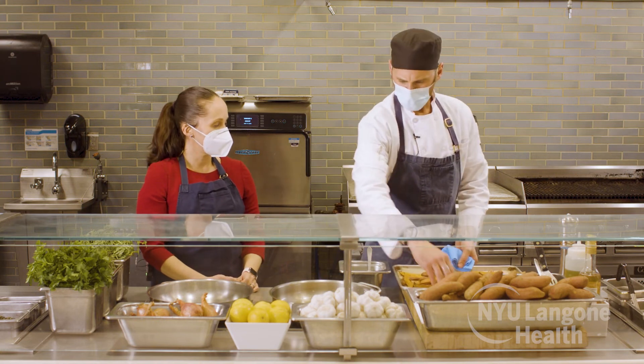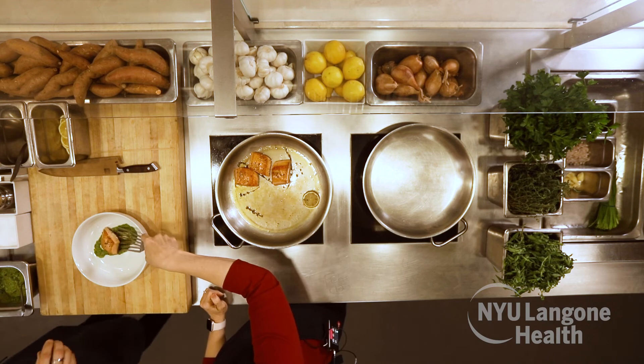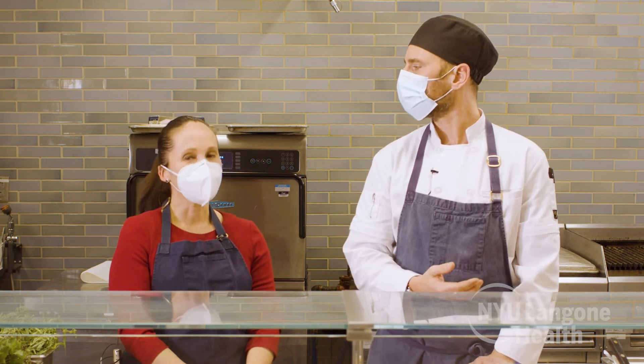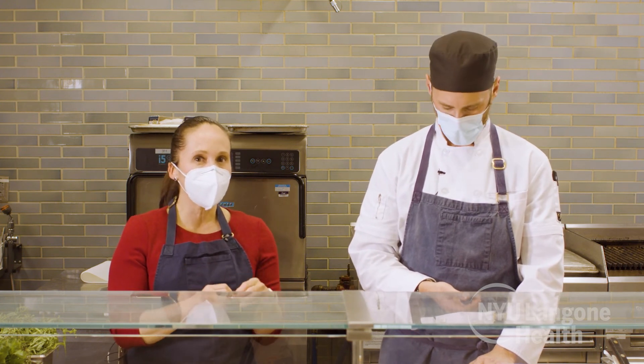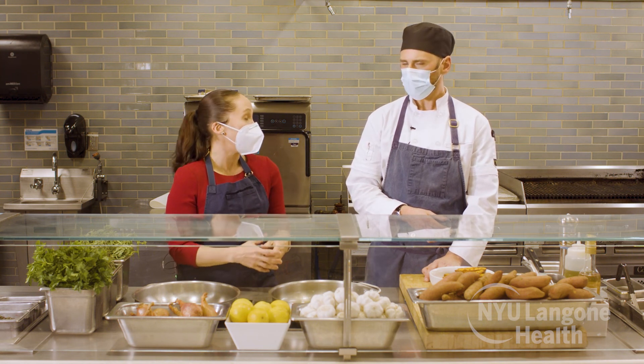Our sweet potatoes are ready to go, our fish is good, and we are ready to plate. Dr. Quinones, what is your last piece of advice for our viewers on nutrition for heart health? For those planning to make healthier meal choices, take it easy — slow, sustainable changes are way better than fast changes you can't maintain. It's really a marathon. Our health is a marathon, it's not a sprint. Really doing these small changes can make a big impact.